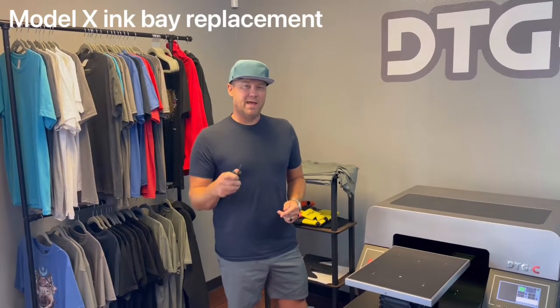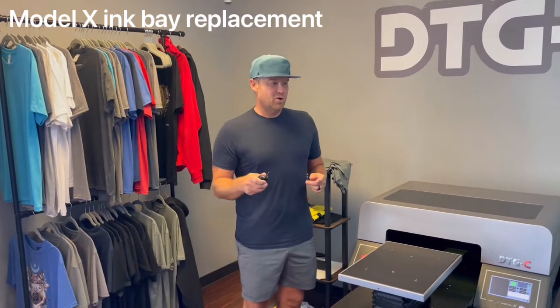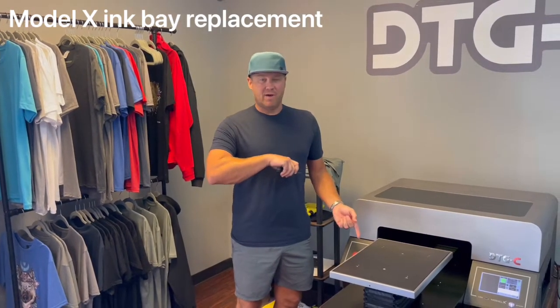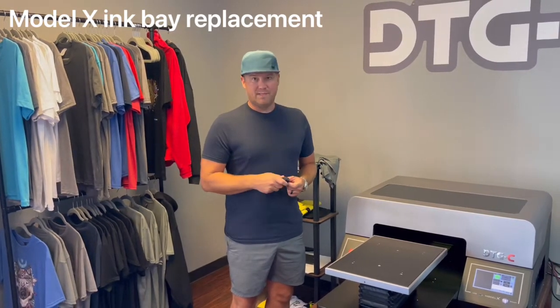Today we're going to show you how to replace an ink bay. On the rare occasion that your cartridge shows empty but it's full and you've tried a replacement cartridge and it continues to show empty, you may have to replace the ink bay.